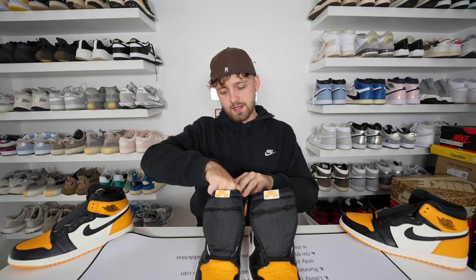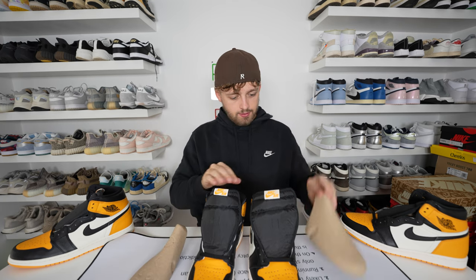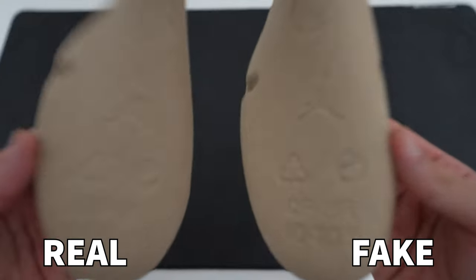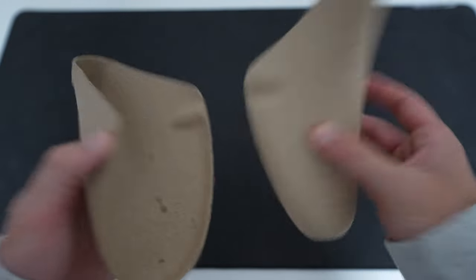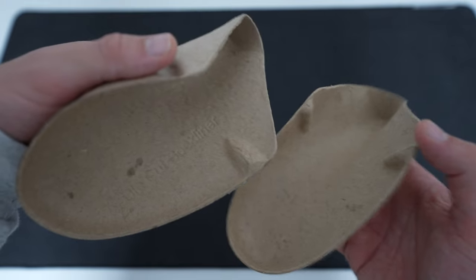Now looking inside the shoe — both come with a cardboard shoe tree. On the close-up, you can see the indents and imprinting are much more deeply pressed on the fake one compared to the retail one, where it's more lightly pressed into the cardboard. Also, if you flip the cardboard upside down, on the retail one it says 'die cut sock liner', whereas on the fake one there is no text on the inside.